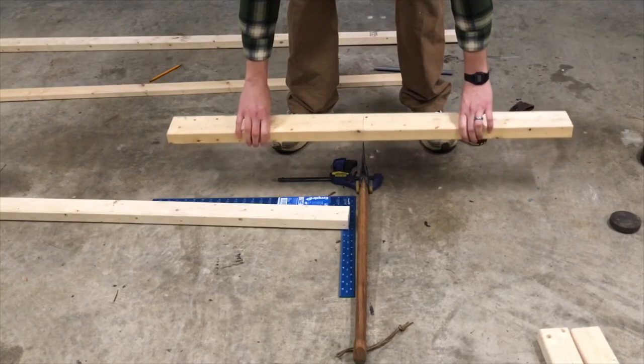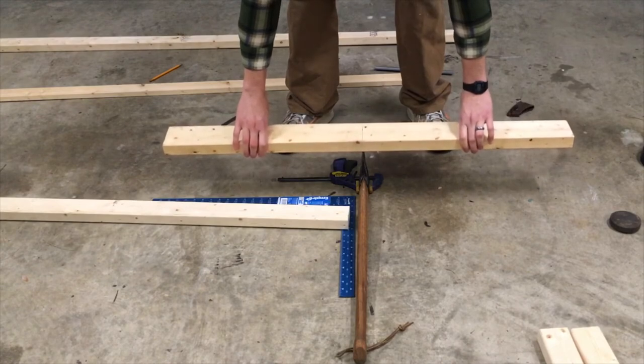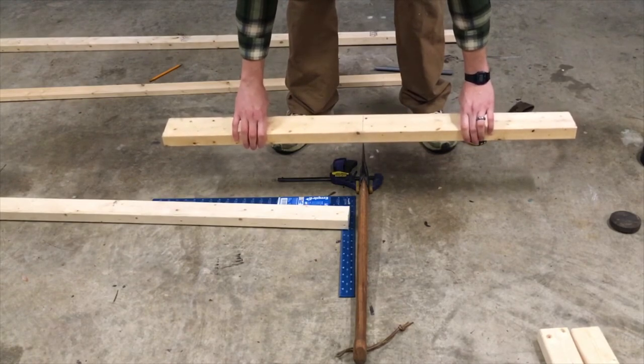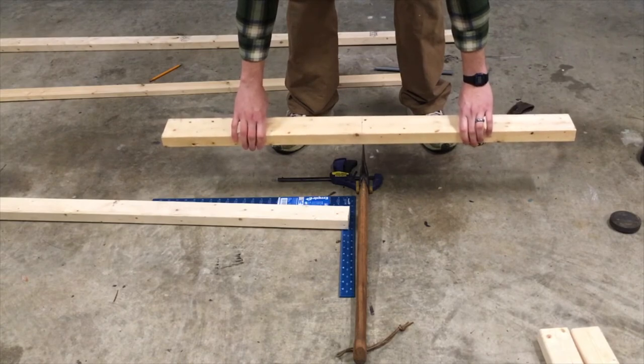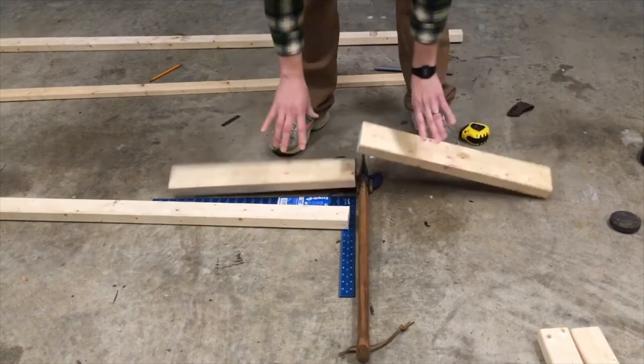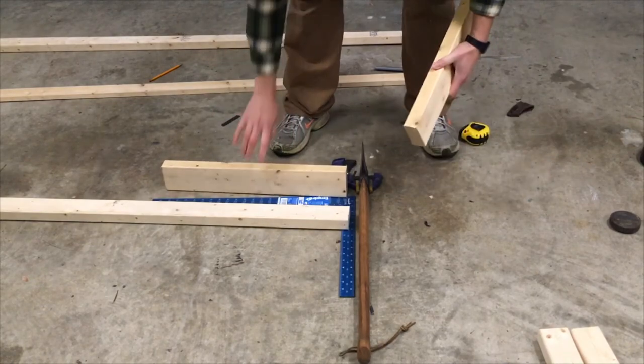This one I won't drop so far so that I can control a little better where the cut happens. This does take a lot of practice. Perfect.